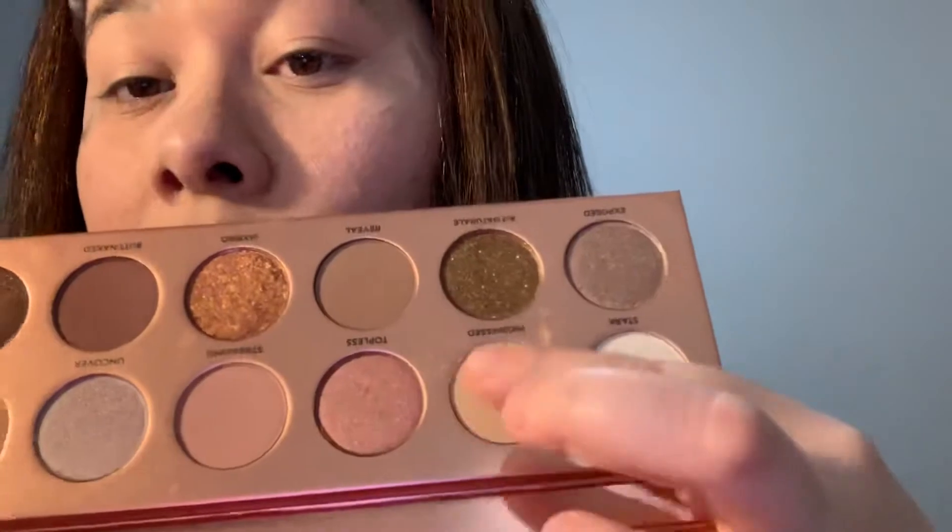I'm going to grab this brush from Luxie Cosmetics and go in with the color Undress — this one right here — just so we have an even color on the eye. We're gonna use it as a base color.